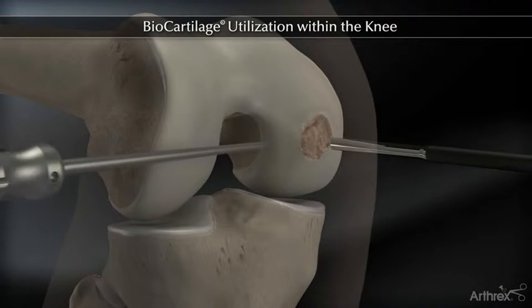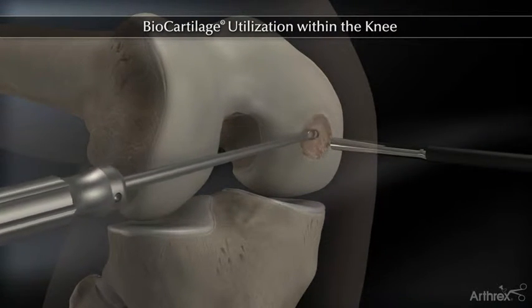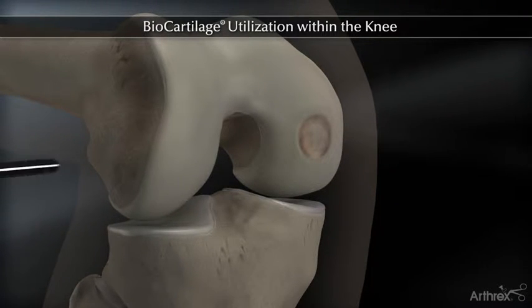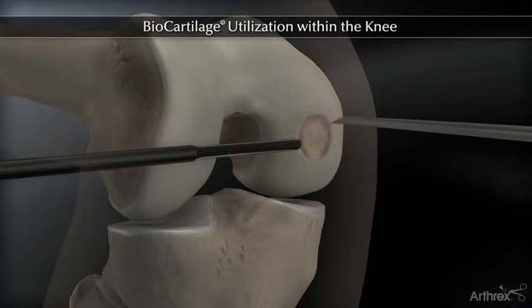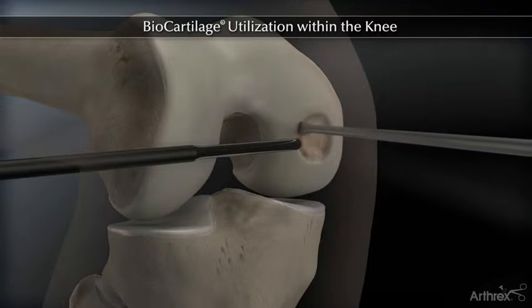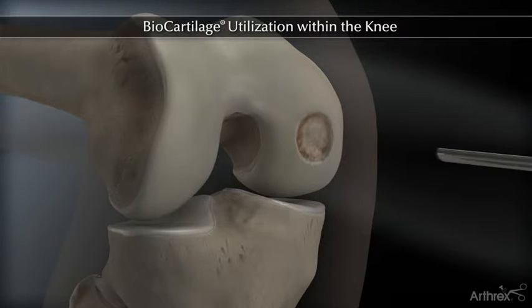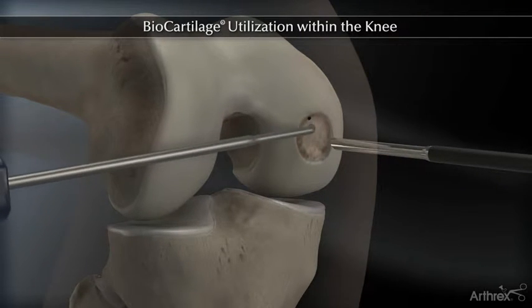Before implementation, debride the defect, remove the calcified cartilage layer, and establish a stable perpendicular margin. Utilize PowerPick to create bone marrow access channels to complete the microfracture procedure.